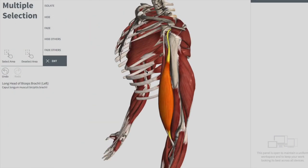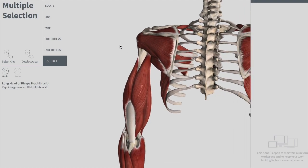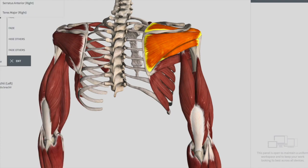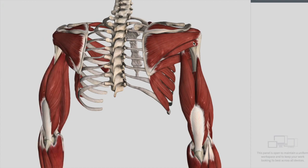The other group of muscles — three muscles together — are called the rotator cuff. The rotator cuff muscles include three muscles: supraspinatus, infraspinatus, and teres minor. The supraspinatus is above, the infraspinatus is here, and the teres minor is the last one. These three work together in the glenohumeral joint.